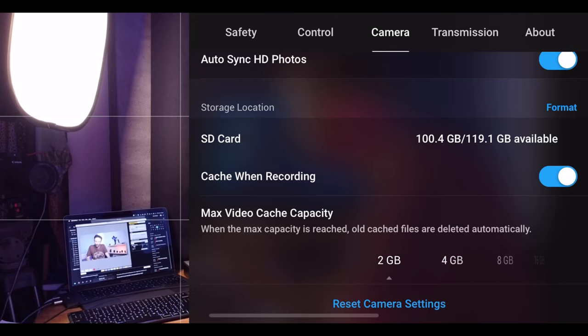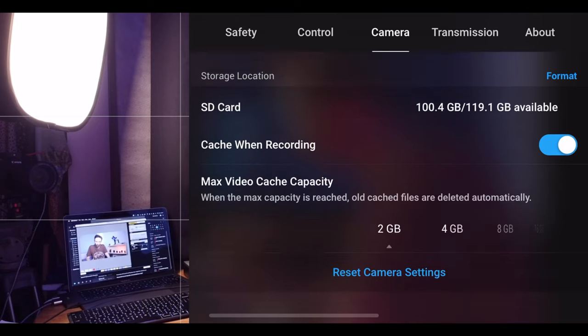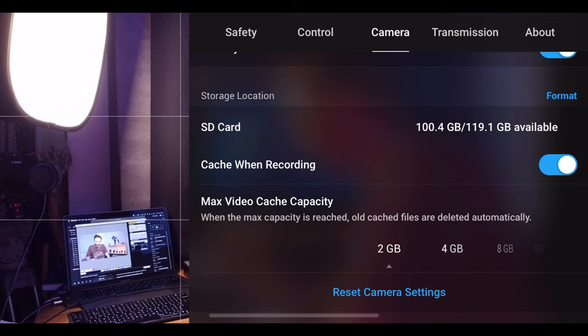Just before we go any further, double check your cache is turned on. Go to the menu, then camera, and scroll all the way down — you'll see 'Cache when recording', which allows this proxy file to be created. You can also set a maximum video cache capacity, though I'm not sure that's worked perfectly for me. I'd recommend turning it on — if anything, it's a backup of your files in case something goes wrong with the drone or the micro SD card, even if it's not full resolution.